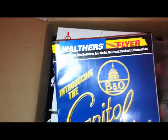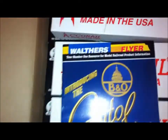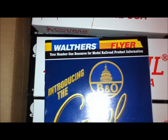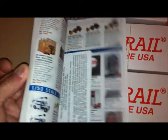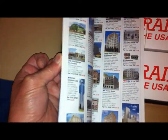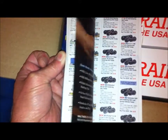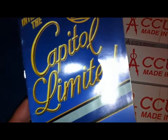Here's a real nice magazine that Wathers puts out — the Wathers Flyer. It's got just everything HO gauge. It's a real nice hobby magazine.